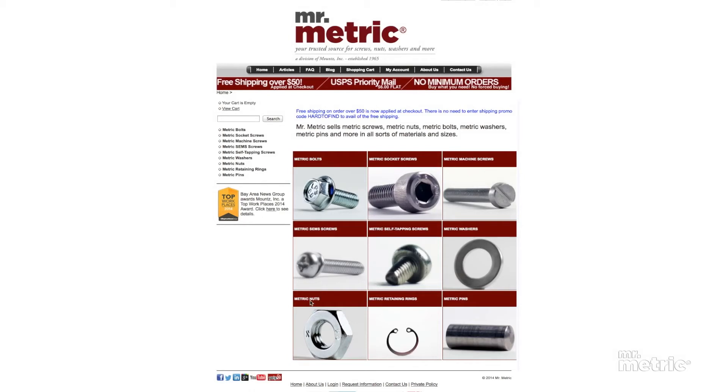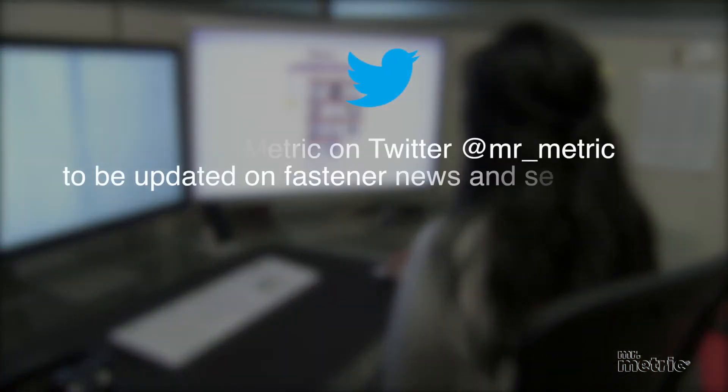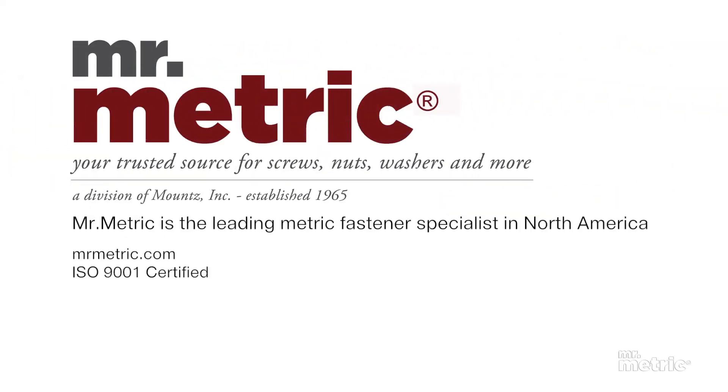Check out our online selection, and if you're still going nuts finding the right item, contact us for help. We'll see you next time.